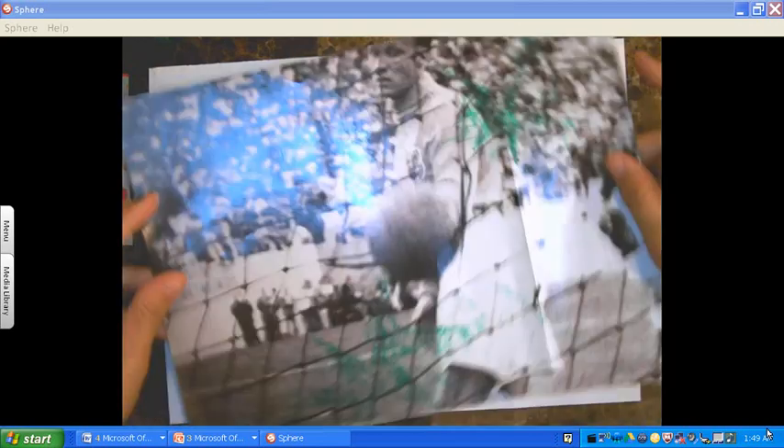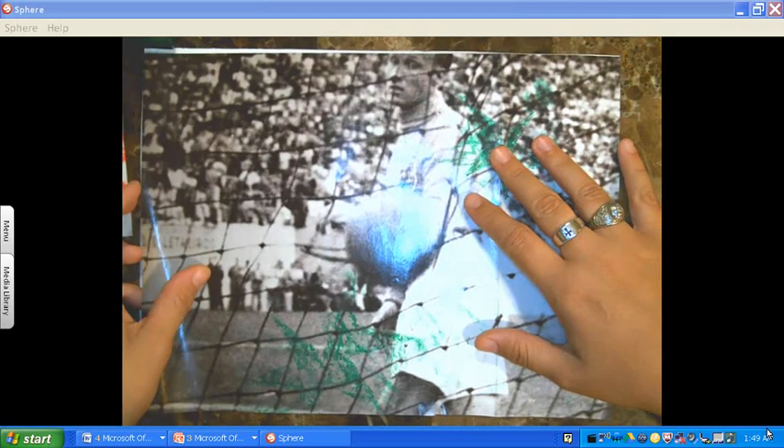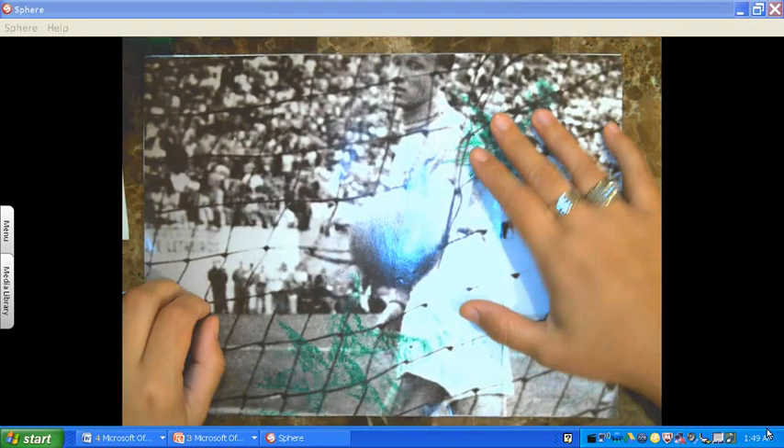I actually found a really nice background from a magazine that I would like to use — I've already cut it out. It was one of those pull-out pages. If you don't have something this big in a magazine, you can put multiple pieces together. I've already cut this out to the size I need and you'll go ahead and just glue it down.